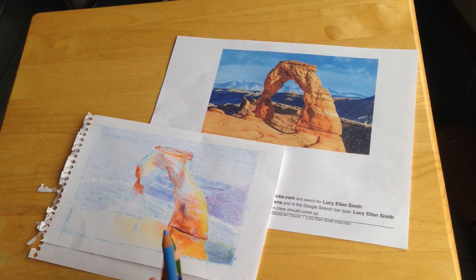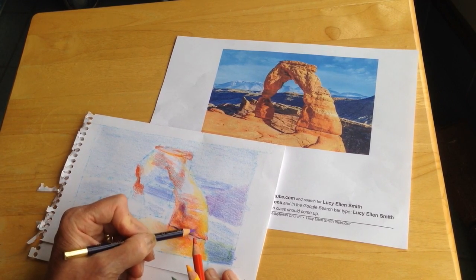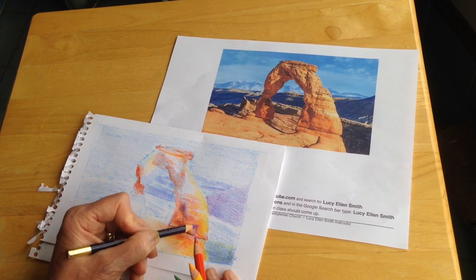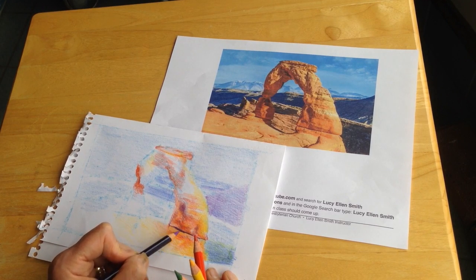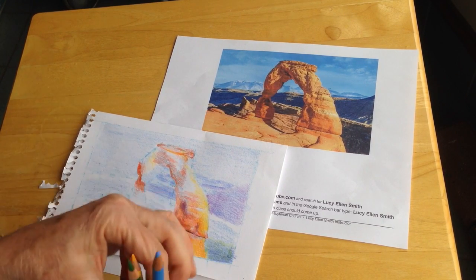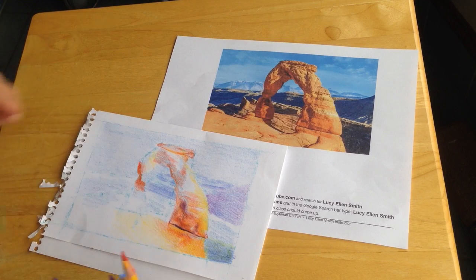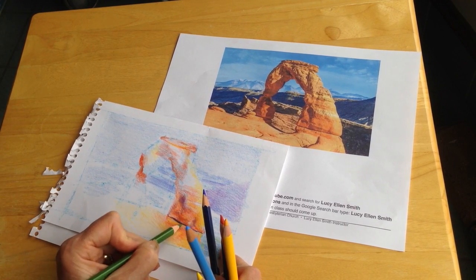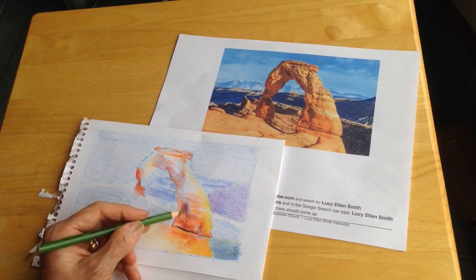Then where I have shadow places, I went in with some purple. Purple and yellow being opposites on the color wheel, they will create a darkened neutral area, but a very vibrant shadow. In places where there's a very intense shadow to show where there's a gap between these two rock forms, I went in with a much darker blue and really pressed hard, and even went in with a little bit of green, just to get as much pigment down there as possible. And that distinguished it from the softer purple.